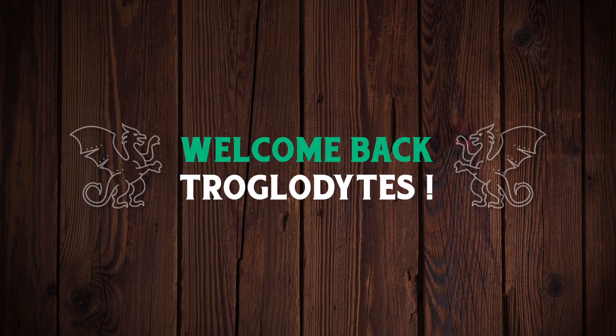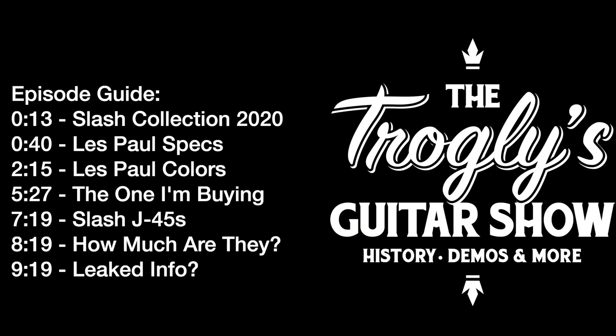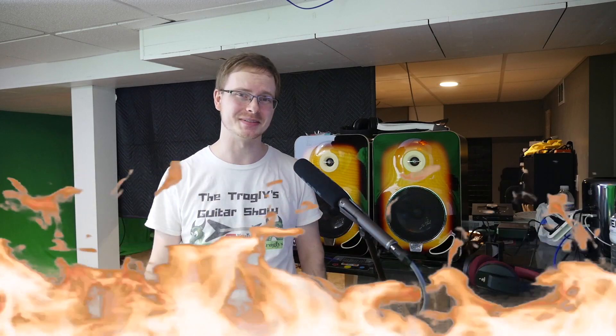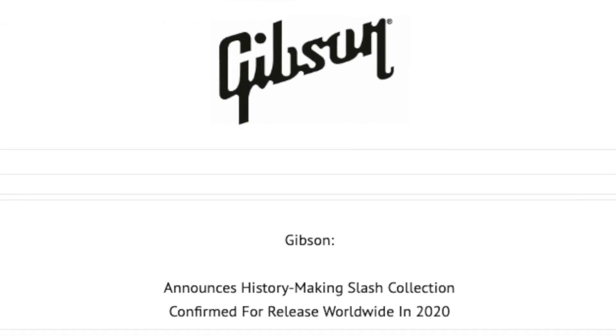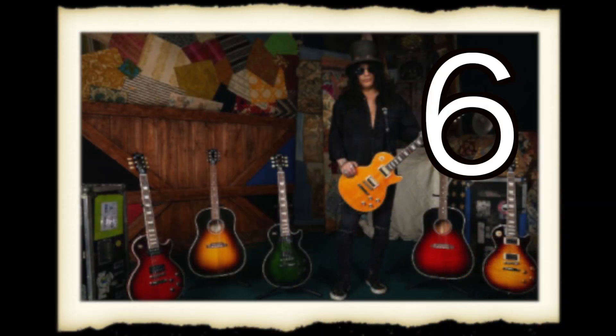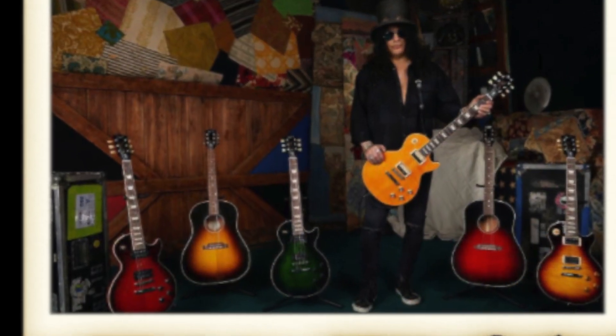Welcome back to the Troglies Guitar Show. Hot off the press news from Gibson today, January 9th 2020: they have announced the new Slash signature collection that they plan to debut at Winter NAMM 2020. They've partnered once again with their global brand ambassador Slash to create six signature guitars.